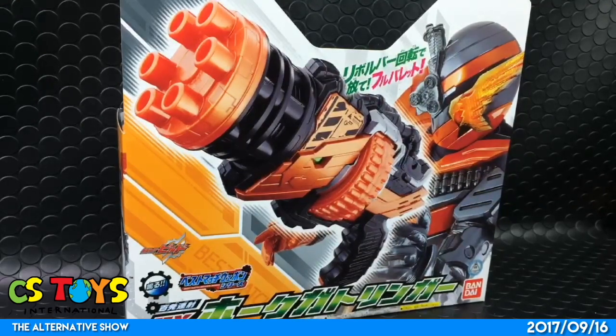All right, let's get started. Thank you very much everyone for being in the chat rooms. Today's first demonstration is going to be the DX Hulk Gatlinger.